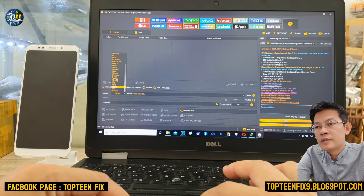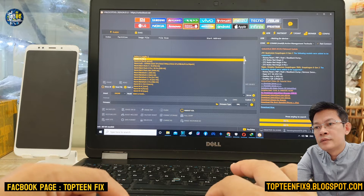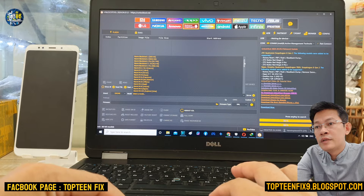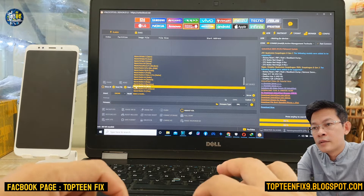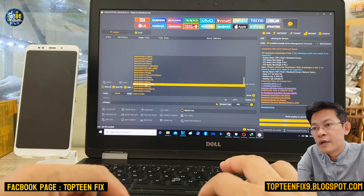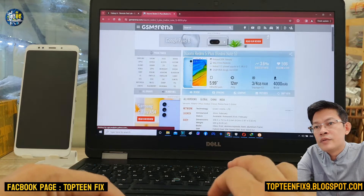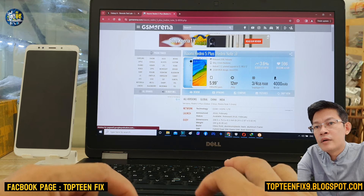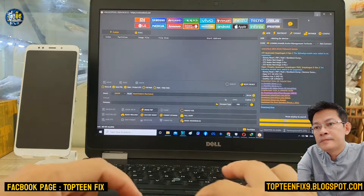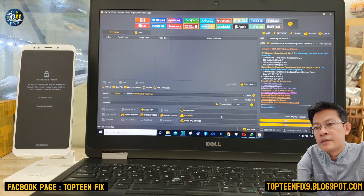We need to select Qualcomm Snapdragon, navigate to the brand, and find Xiaomi. Down here — Xiaomi — and then select the model to find Xiaomi Redmi 5 Plus. Scroll down to find Redmi 5 Plus right here. In Google we also call it Redmi Note 5.